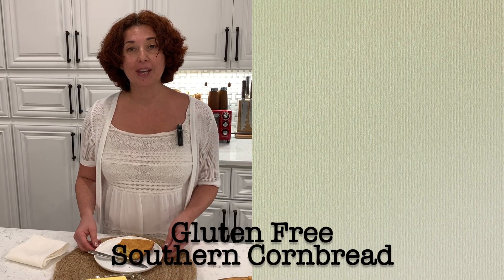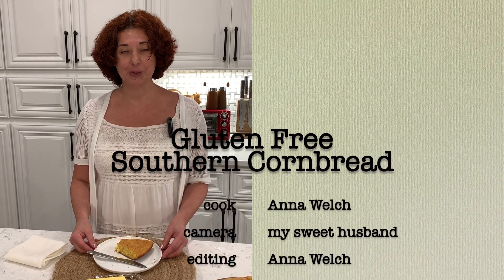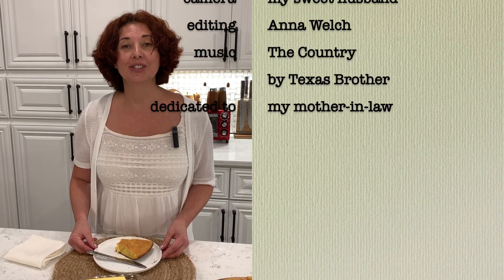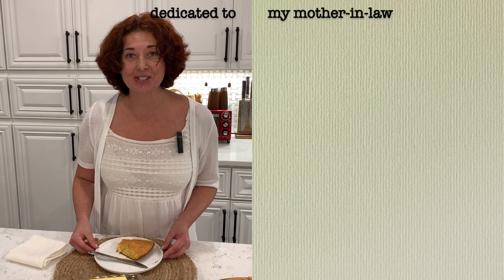I suggest you bake it with me and let me know what you think. Thank you so much for watching, and you guys take care of yourself and stay healthy. I'll see you next time, bye.